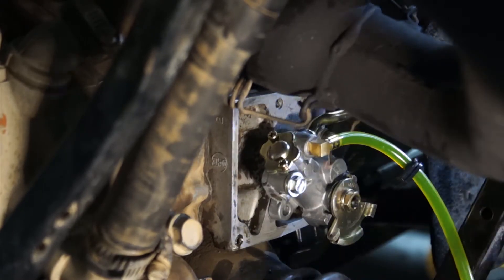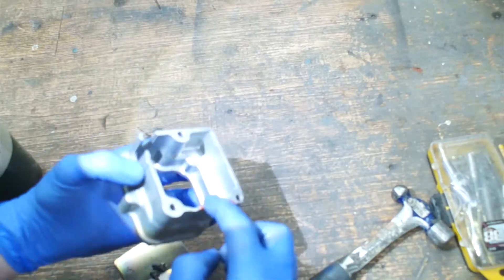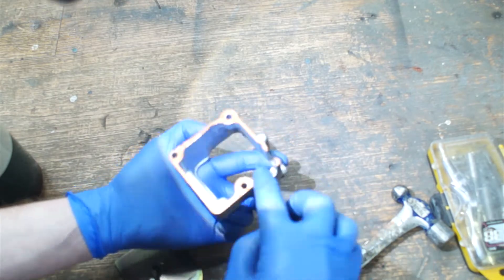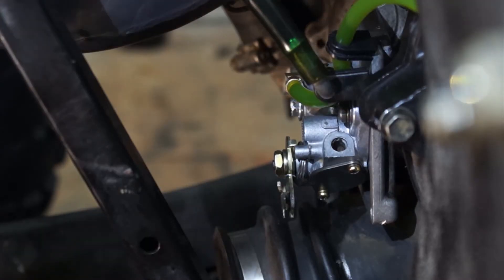Now I'll reinstall the pump by simply pushing it in and tightening the screws. Using gasket maker, I will apply one layer, let it sit until it's dry to the touch, and then apply a second layer and reinstall the case.